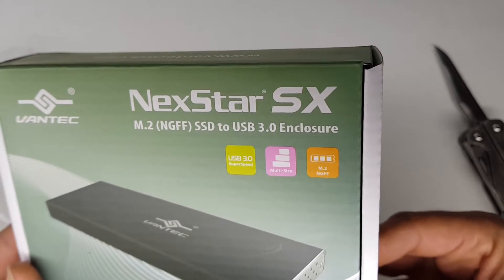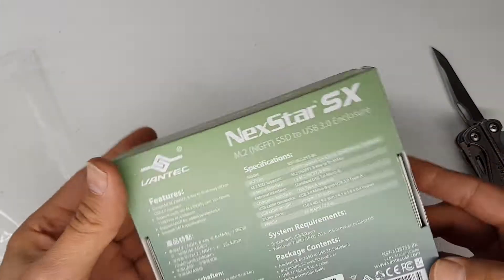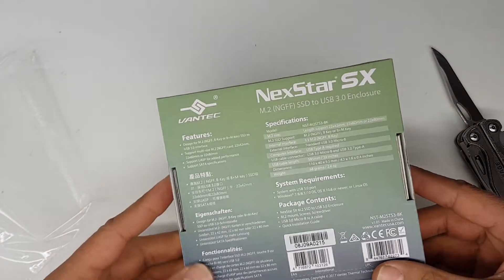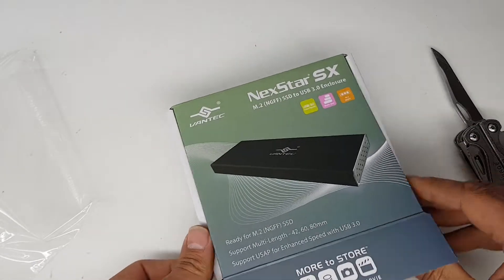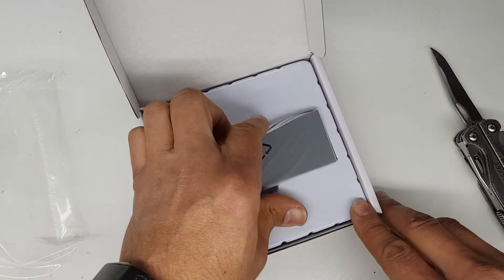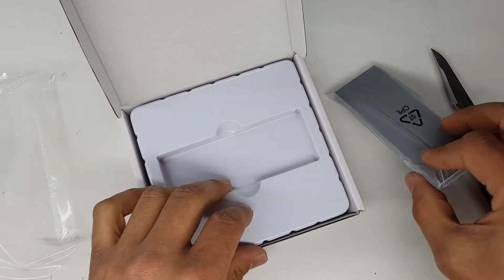We needed something like this because we actually want to be able to clone drives or make backups of NVMe drives, and it's a bit difficult to do that — they just don't fit in any normal SATA drive enclosure that we had. So here's the little enclosure, we'll have a look at that now.